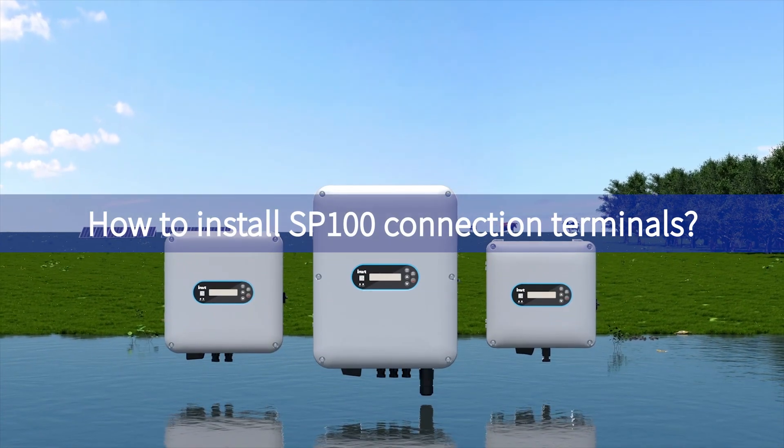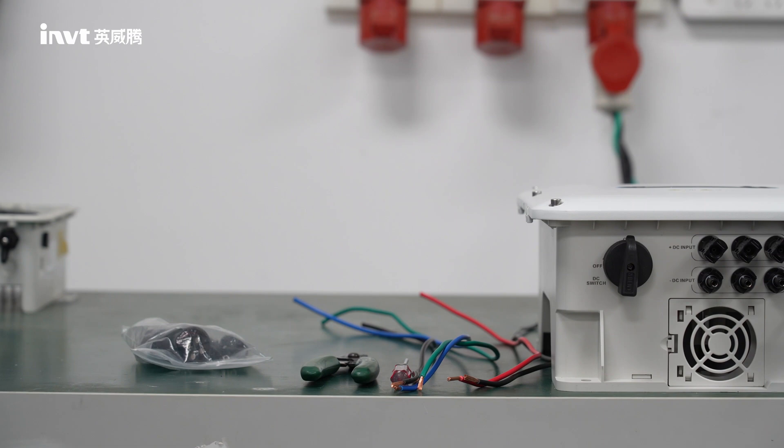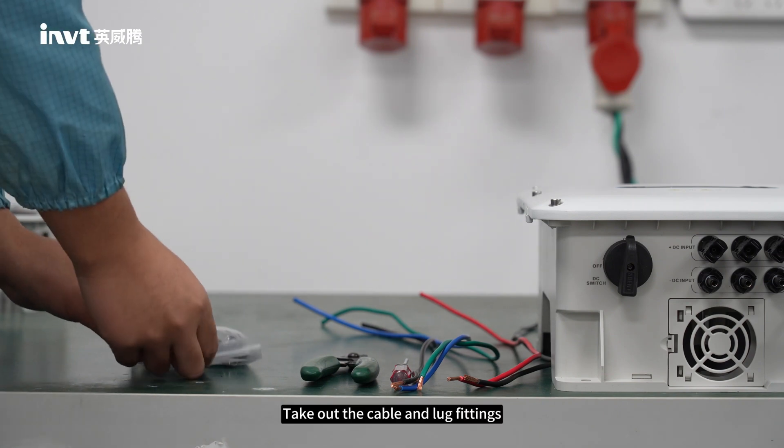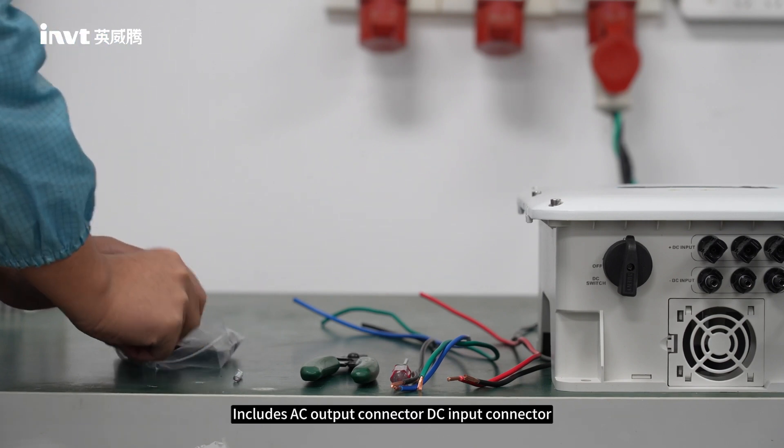How to Install SP100 Connection Terminals. Step 1: Take out the cable and lug fittings. This includes the AC output connector and the DC input connector.